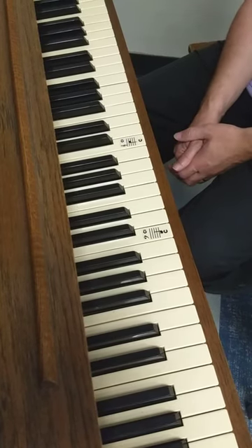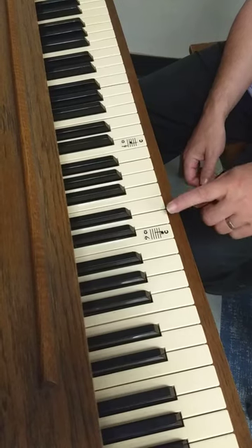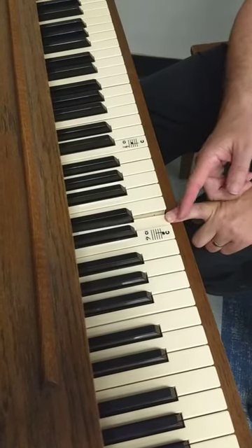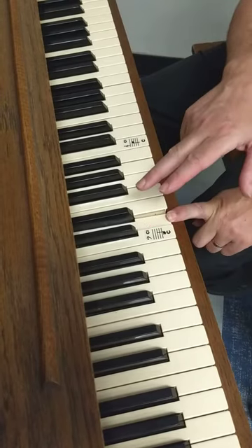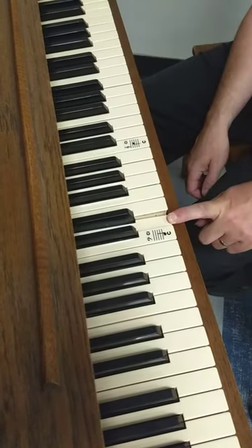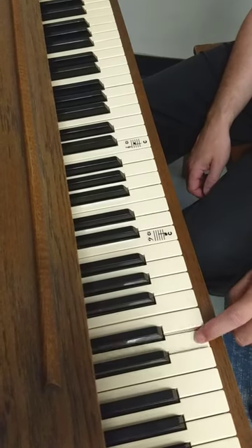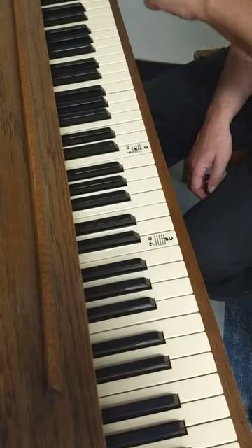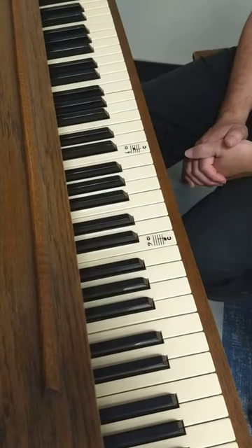Let's start with the simplest key on the piano, and I think that's D. When you remember the D, just look for the white key that divides the two black keys. And then you want to tap all the D's and include your voice on those keys.